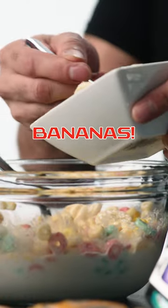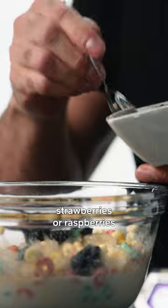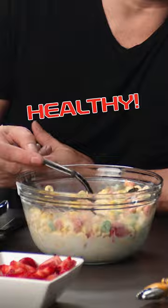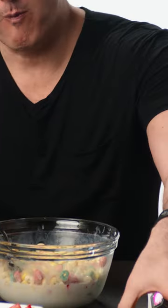I'm going to add to it bananas. Bronson, you choose strawberries or raspberries — strawberries it is. And enjoy your healthy, at-home-made Great White Bites. Mmm. OK.